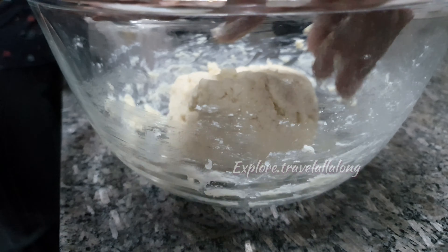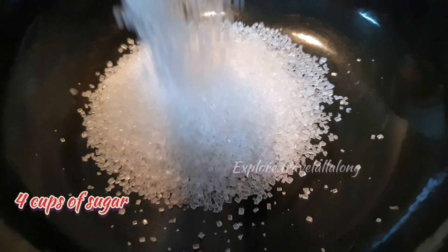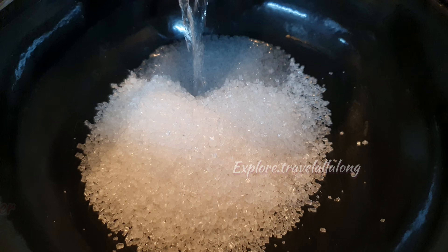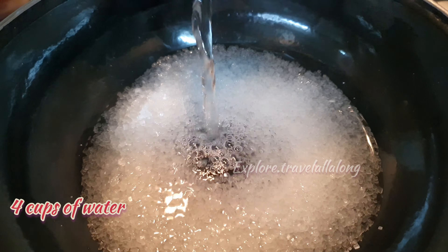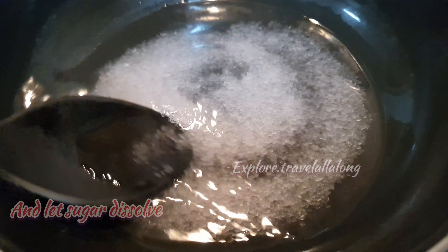When your dough is soft, keep it aside and let it rest for 30 to 40 minutes. In the meanwhile, let's prepare chashni. For that you need 4 cups of sugar and 4 cups of water. Mix it till the sugar dissolves.